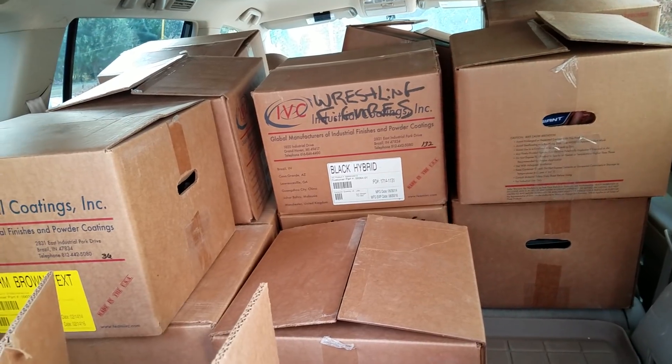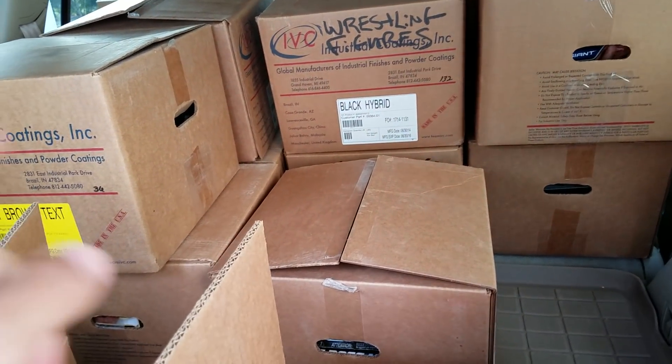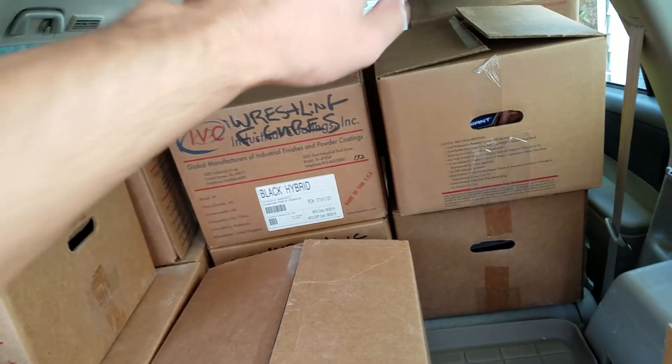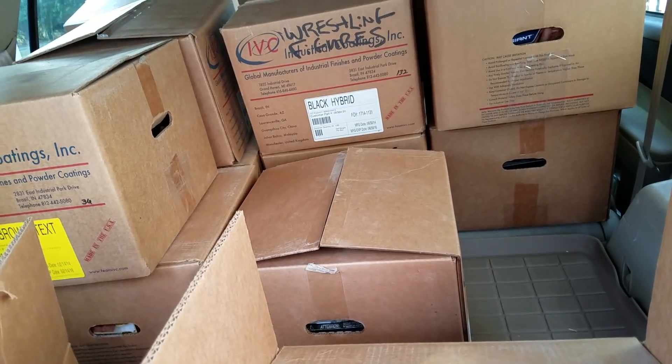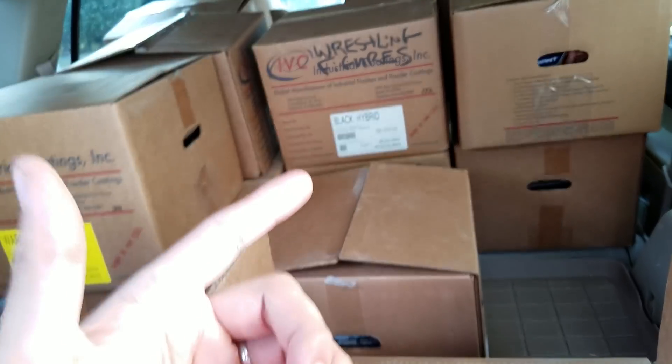We'll continue the rest of these boxes — we've got to do a Part 3! If you guys want to continue seeing this, let us know. We still got at least 15 boxes left. This is a lot of fun going through these — until next time everybody!